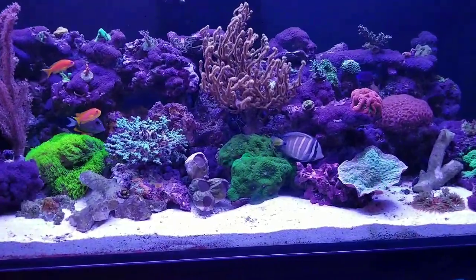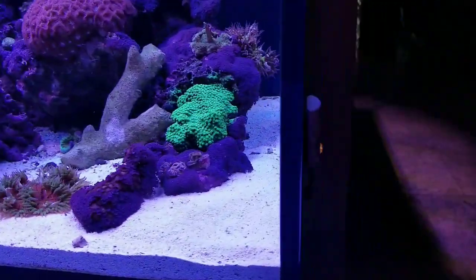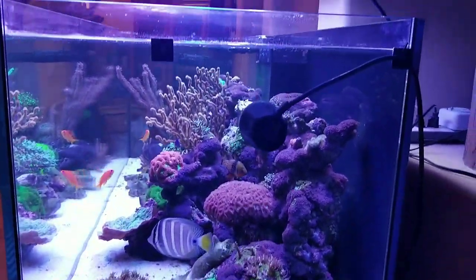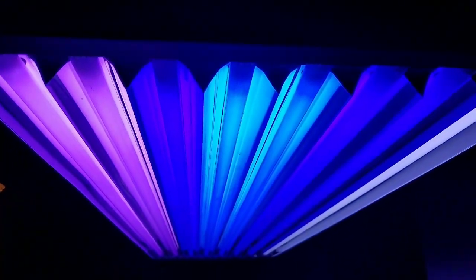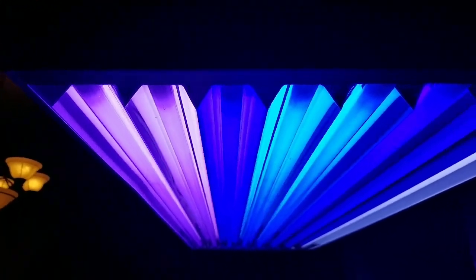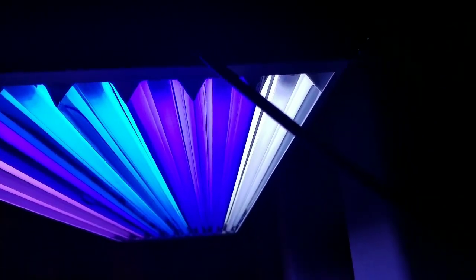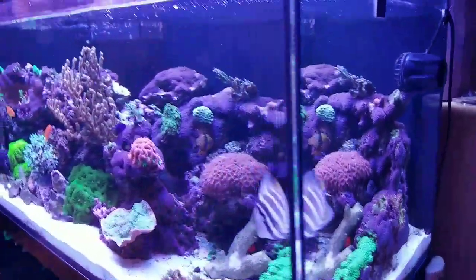I added 30 pounds of Fiji pink sand in here two days ago, so the felt socks were installed to help get that water column back into shape. I also got my actinic bulbs in, so I have a Purple Plus — two Purple Plus — looks like that actinic, and then two Blue Plus, two actinics, and a Coral Plus on the back. I think it kind of makes everything look pretty good.